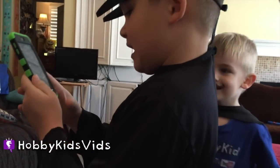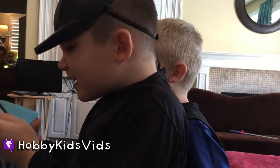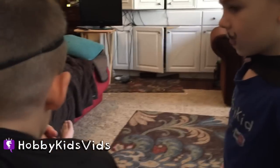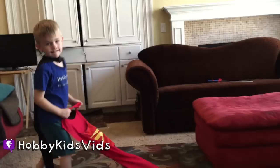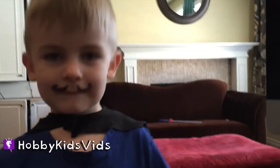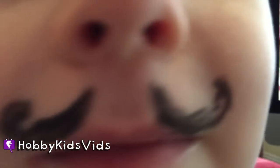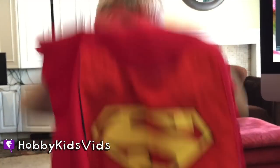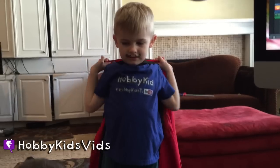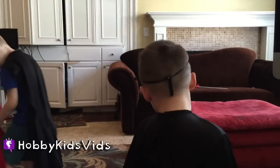Does that look good? Is that what you imagined it to be? No? We can do it again. We can brighten it. Did you get his mustache? Come here, little hobby frog — let's see your mustache. That is awesome. We need to get a different angle. I'll set it up. So Hobby Dad wants to do a different angle of the shot.